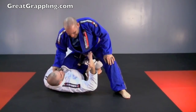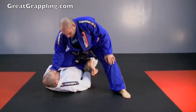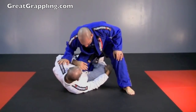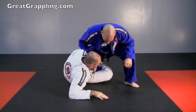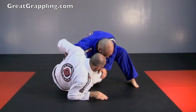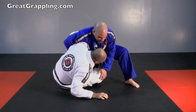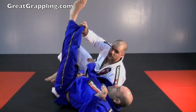Hand to the outside, palm up with that thumb, and I bridge up — remember, the space is made on the way down. My hand comes to the inside, keeping that elbow tucked, chalking that knee up on my hand. I'm going to move my hips away, then control on the back of the belt. Ideally you want that underhook, but if we don't get it and we get here, that sweep is right there.